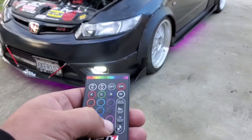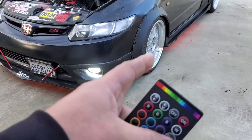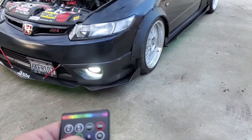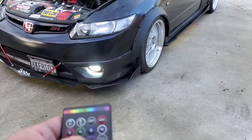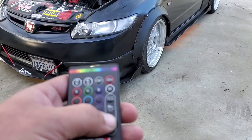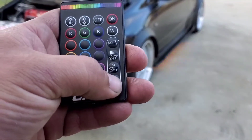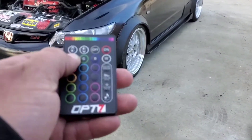Looks very good. It looks like it's flickering on camera, but it's not flickering. It has strobe, it has color fade, it also has color cycle. And there are cables that you connect to your speakers so that it can go with the beats — I don't have that plugged in, that's why it's not doing anything.